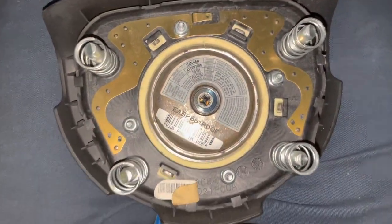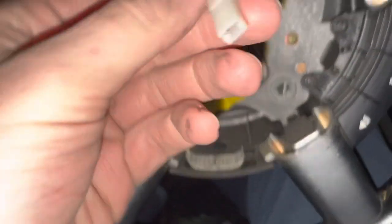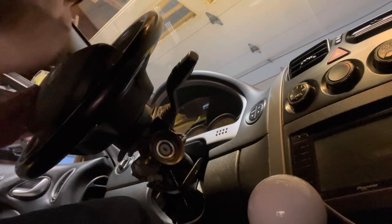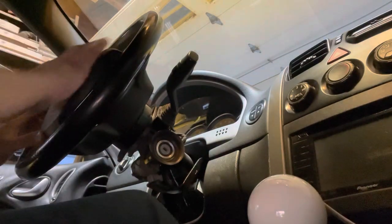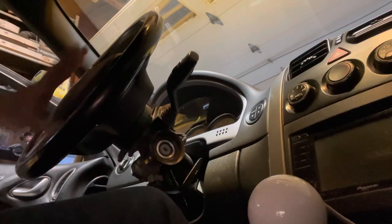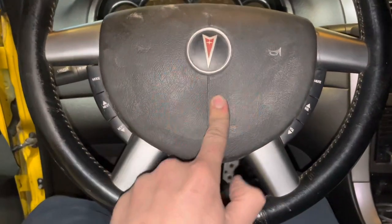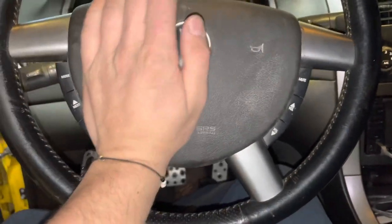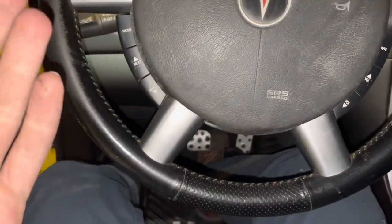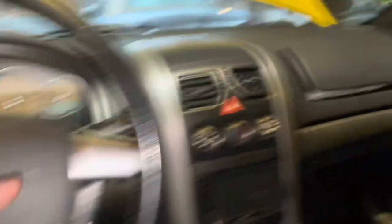All right, so we have the new airbag here. As you can see, there's a little tiny plug — this little guy right here. And then it looks like this connector goes here. We have an airbag, so that's cool. And I guess I'll clean it up really quick. I can't tell if it's the new one that's sticky or if it's already my hands from touching the other one. It actually looks nice having a normal airbag in here.